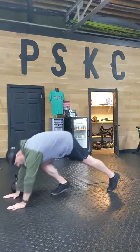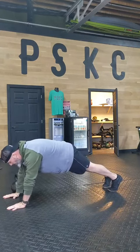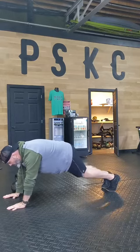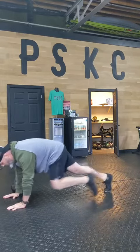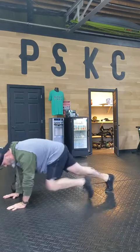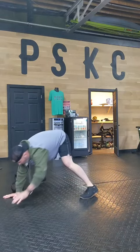From there, mountain climbers. We start in a plank position and it's 15 each leg, so just count to 30 — one, two, three, four, five, six — or just think one-one, two-two, three-three, that way.